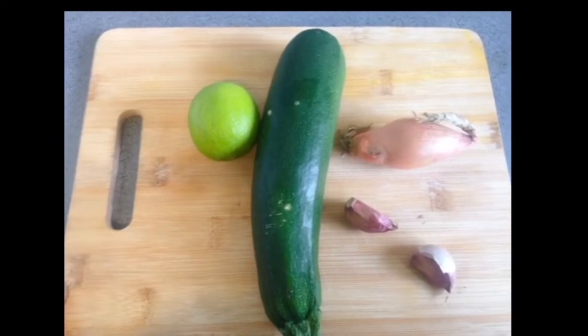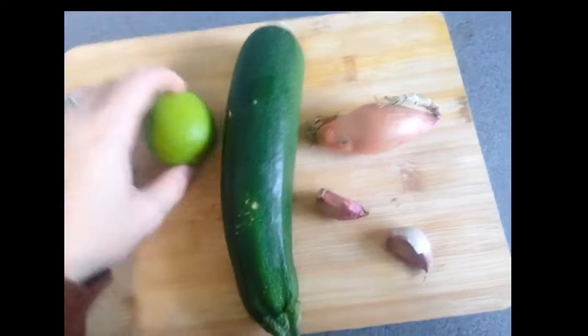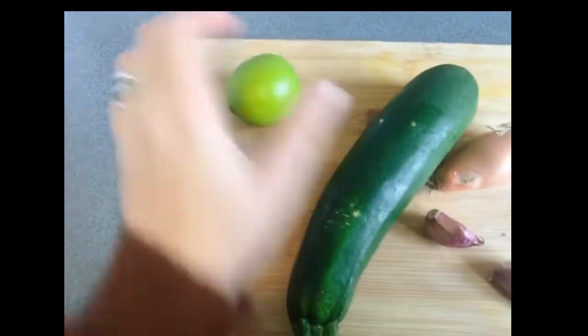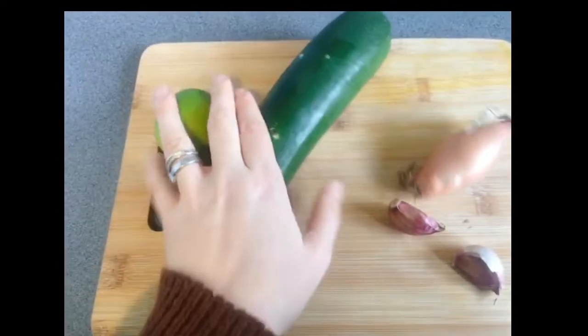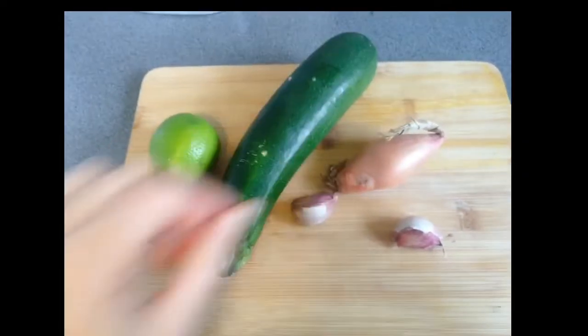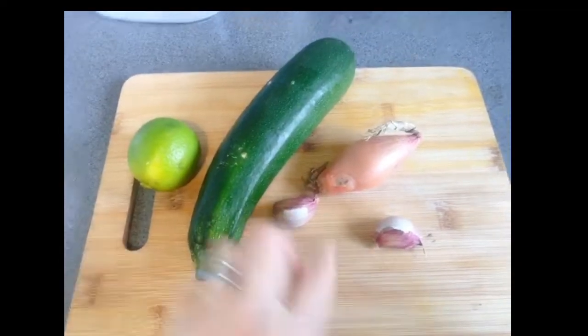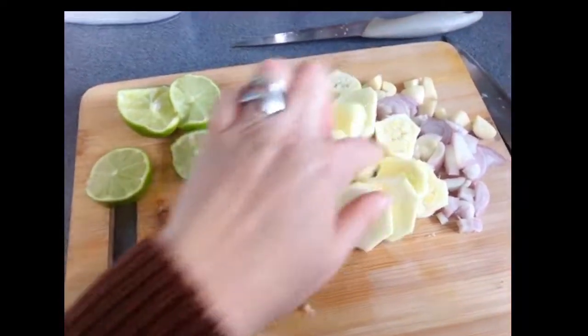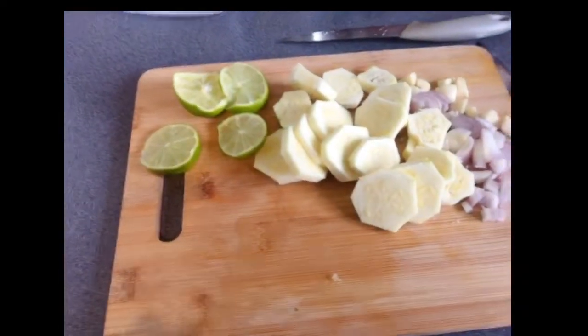I'll unpack it quickly. Step one: I have to chop and peel everything. I've got lime, courgette, garlic, and onion. I'll see you after everything is chopped and peeled. Okay, everything is chopped now, and we are starting the rice.